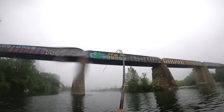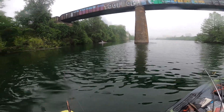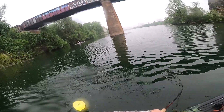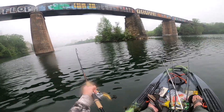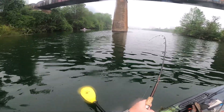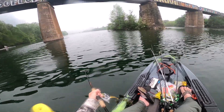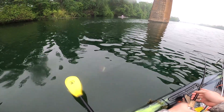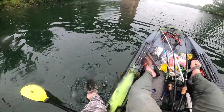I got a fish! I got a fish. Feels big. Dude, the head shakes on this thing are freaking crazy. That's a good one. Oh yeah. Chunky.